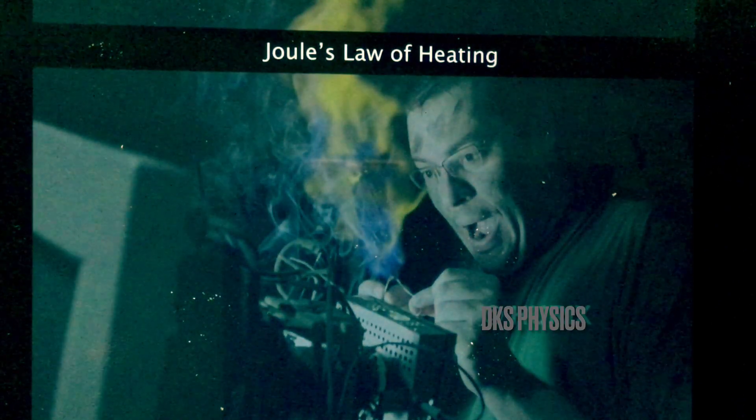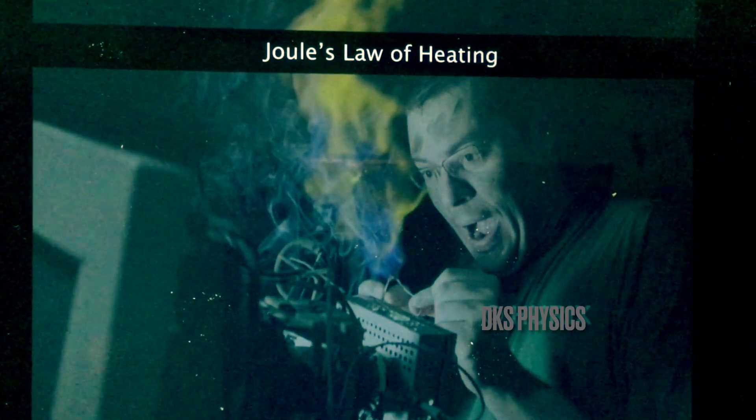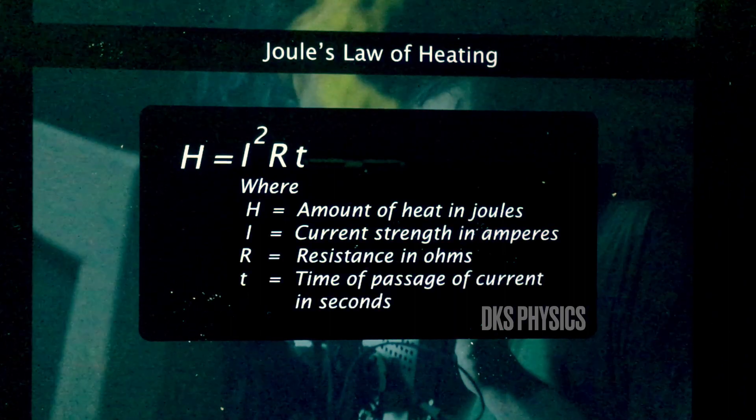Why should heat be produced when excessive current flows? According to Joule's law, the amount of heat is directly proportional to current, resistance, and time of passage of current.